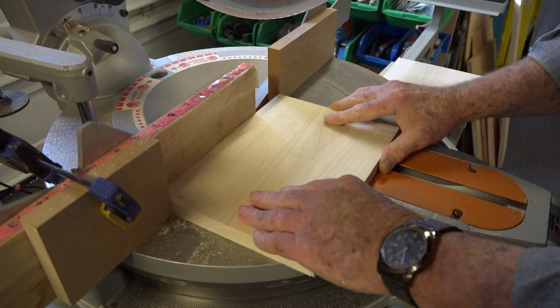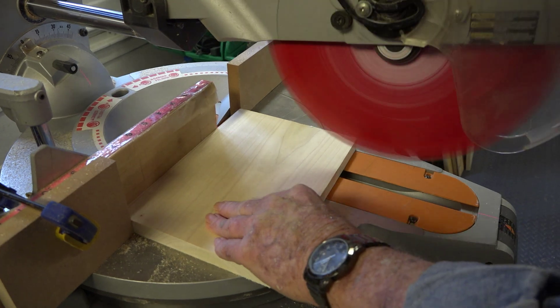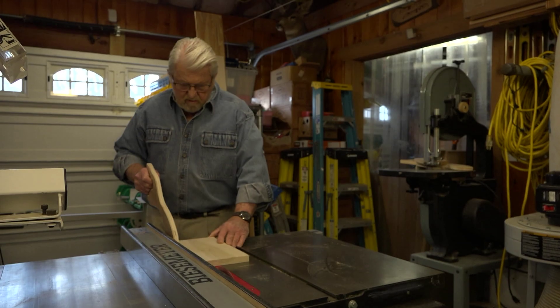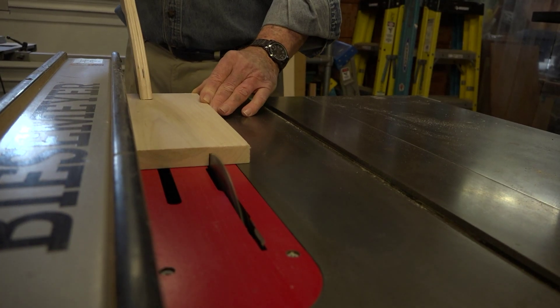I'm going to start by cutting the ends to length, then rip the rails to width on the table saw.